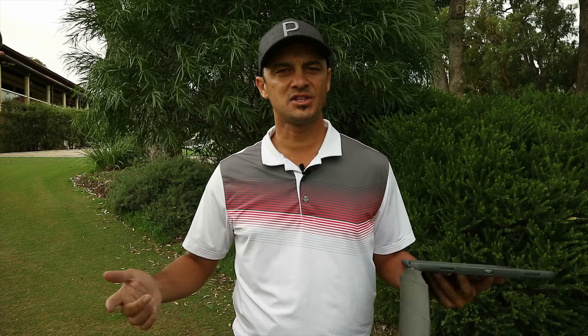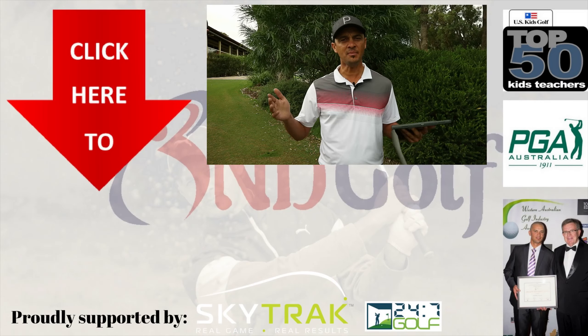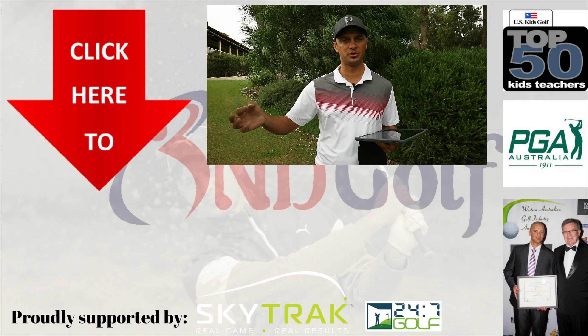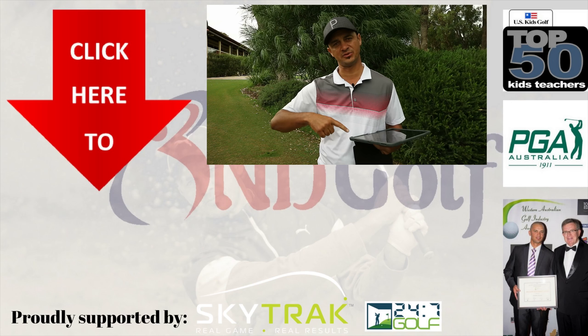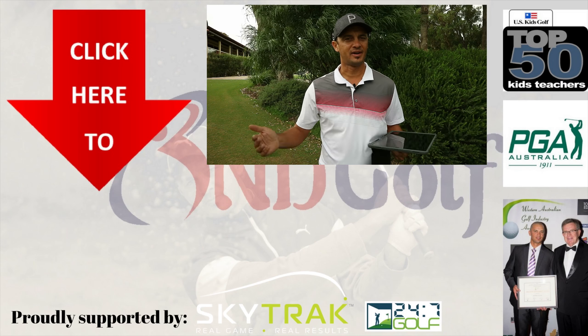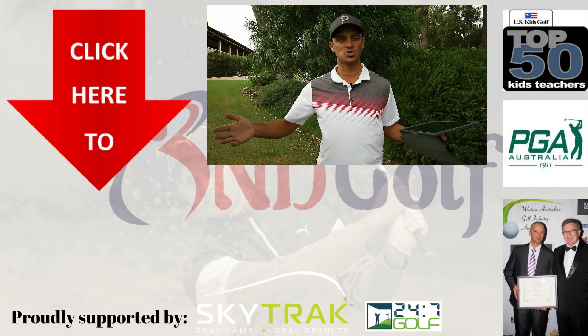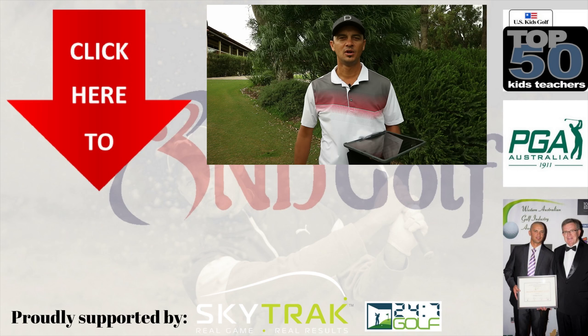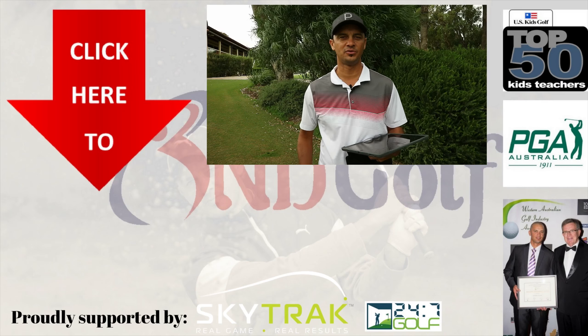Anyway, hit the subscribe button and make sure you hit the like button. After you subscribe, click the little bell to the right for notifications when the next video drops. Leave a comment down below if you've tried either of these models and let me know how you went. We'll see you next time on ND Golf.